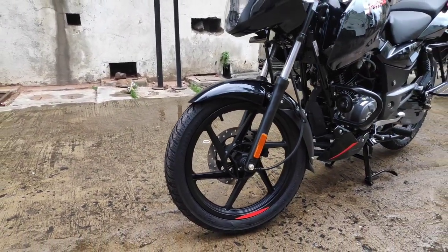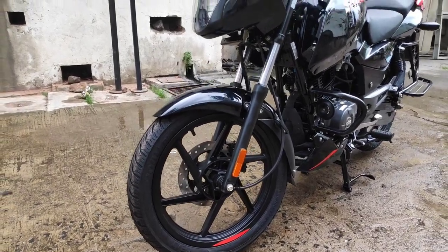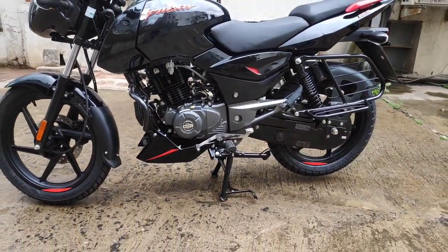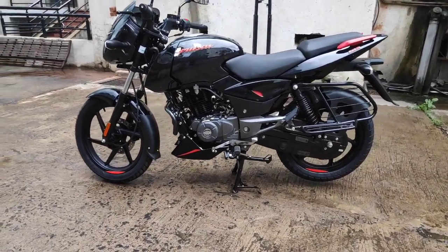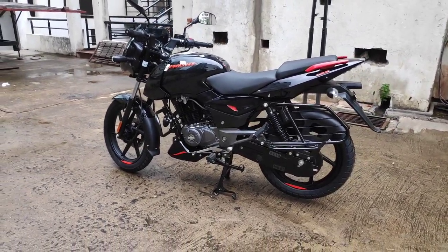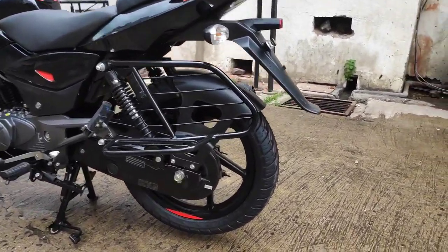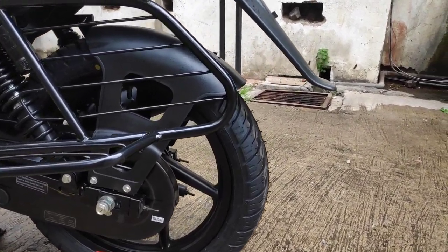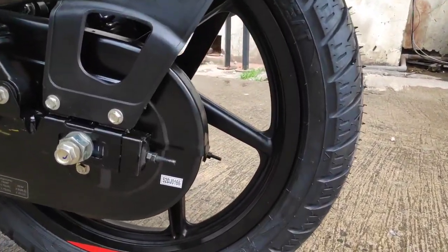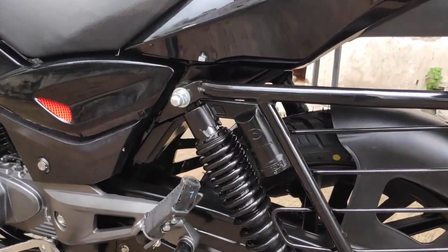Talking about tires, here you get C8 Zoom tires. On the front there is a 95-section tubeless tire, and along with that fitted here are telescopic front forks with anti-friction bushes. The bike's ground clearance is around 165mm, which is on the higher side, and while riding in the city and occasionally off-road, you won't face any problem. The bike's weight is 140 kg, which means handling will be quite easy. At the rear, there is a 100/90 section 17-inch rim with C8 Zoom Plus tubeless tire.